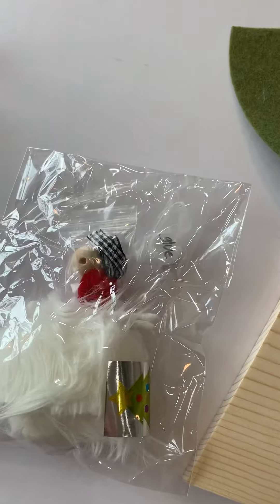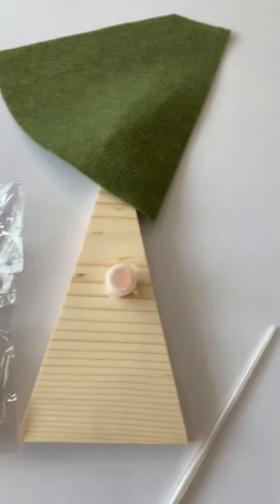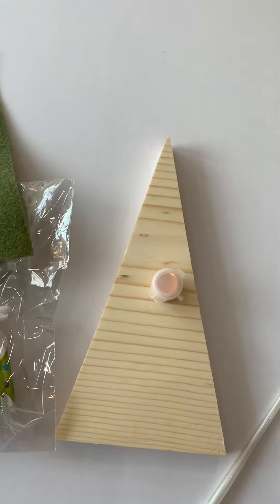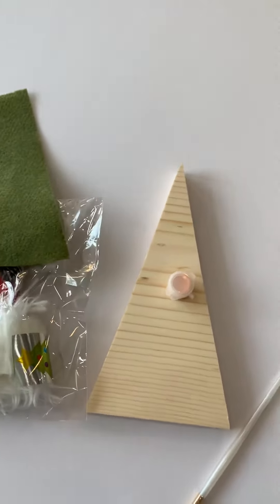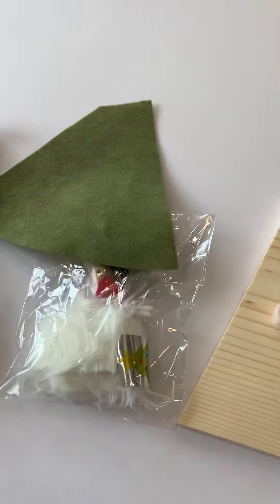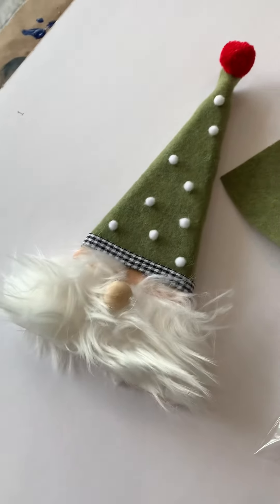It actually looks like my dog! Everything else is just embellishment, so you can take this project and go crazy with it, or you can keep it simple — it's totally up to you. But as always, text, email, or call us with any questions. Good luck!